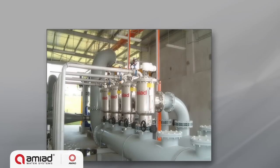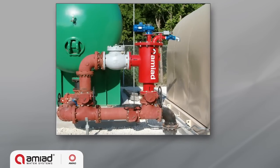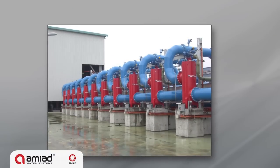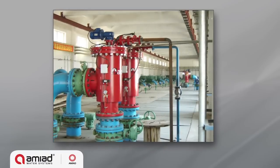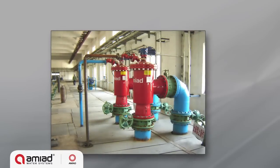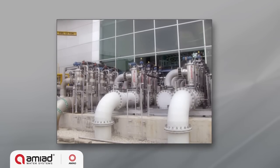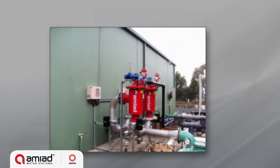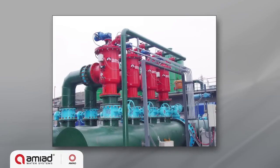Designed to handle varying water sources and quality, ABF filters are used in water supply, cooling water, and wastewater treatment plants, as well as manufacturing, mining, turf, agriculture, and irrigation applications. The five models of the ABF family of filters handle flow rates of up to 7,200 cubic meters per hour or 31,000 gallons per minute, with filtration degrees ranging from 200 to 3,500 microns.